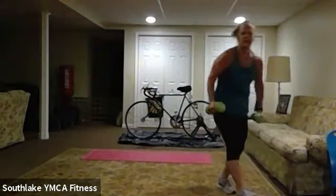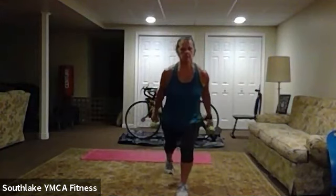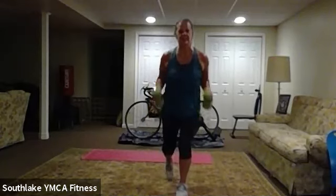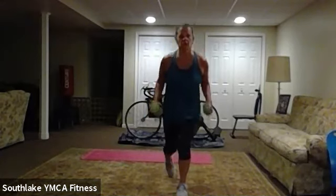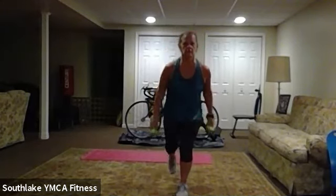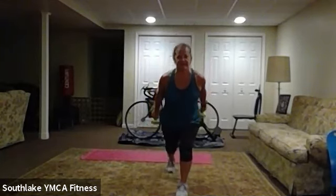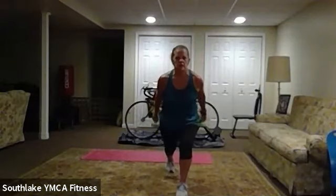Round two: reverse lunge and triceps, then elbows and feet side to side, then mountain climbers. Here we go. Up to you if it's a reverse lunge or step back. I'm alternating. Either way — squeeze. 20 to go. And 10. Squeeze. Three, two, and one.